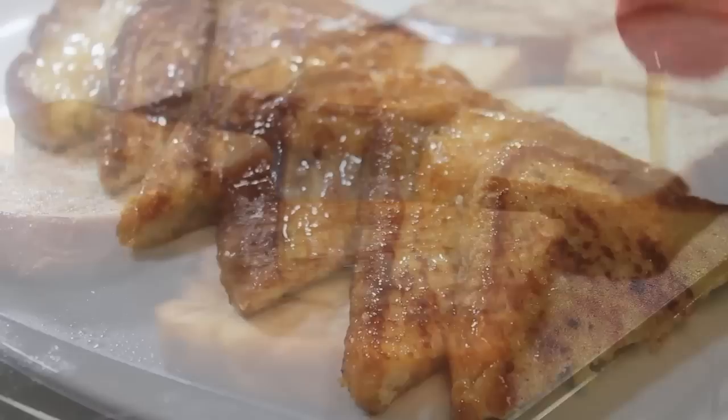Hi, it's Rosie from iHeartRecipes and in this video I'm going to share the best recipe for French toast.